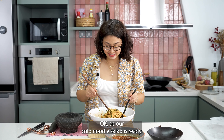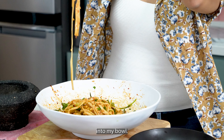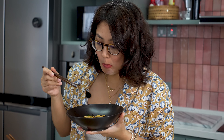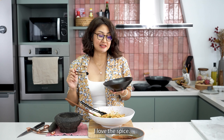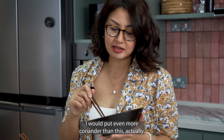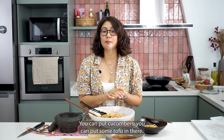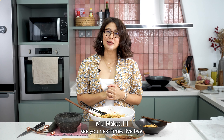So our cold noodle salad is ready — I can't wait to dig in. Let's try and grab everything into my bowl. I love the spice — the fragrance of the chili oil is amazing. And I love the crunch from the peanuts, the fresh cucumbers, and the coriander makes a whole lot of difference — I would put even more coriander actually. I hope you'll enjoy this recipe. Feel free to put whatever vegetables you may have in your fridge — cucumbers, some tofu. This is a great vegetarian meal. You can have it to accompany your other dishes or just on its own as a snack. I hope you'll try this recipe and don't forget to subscribe to my YouTube channel, Mel Makes. I'll see you next time. Bye-bye.